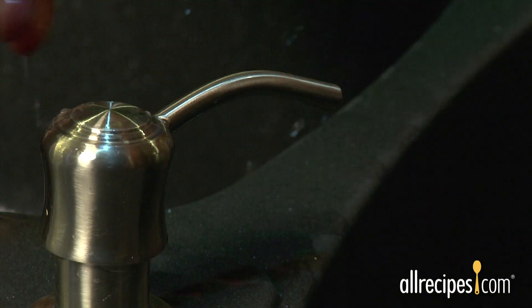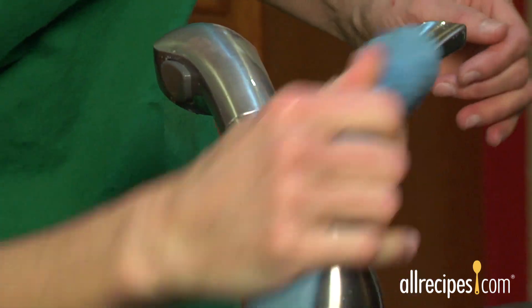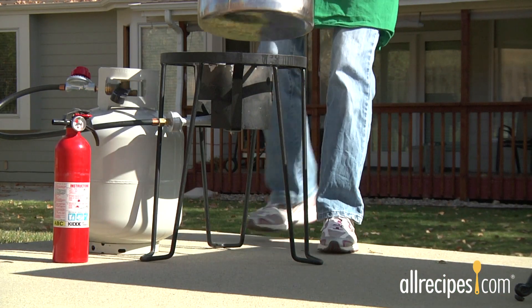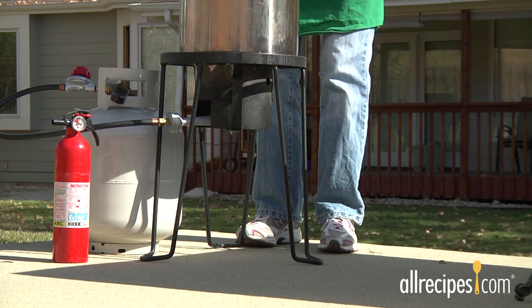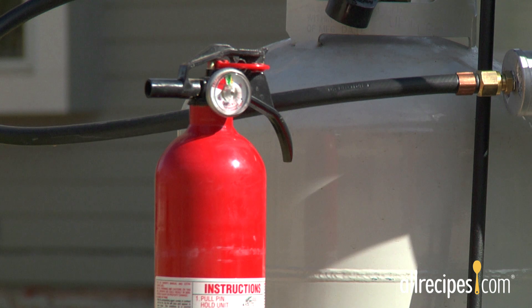Be safe and fry smart. Wash your hands and surfaces thoroughly whenever handling raw poultry. Always fry outdoors away from buildings and trees. Make sure the fryer is on level ground, and never fry on a wooden deck. It's a good idea to keep a household fire extinguisher nearby.